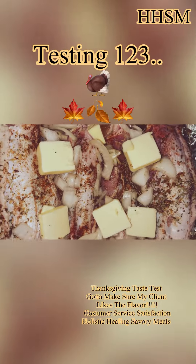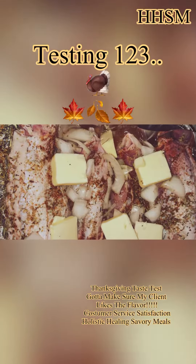That's 100% real butter. Let's get it, let's go!